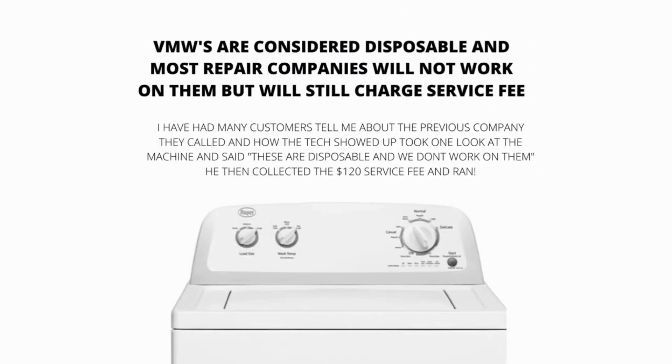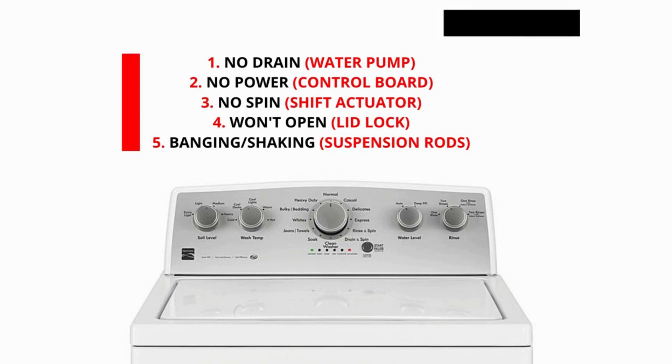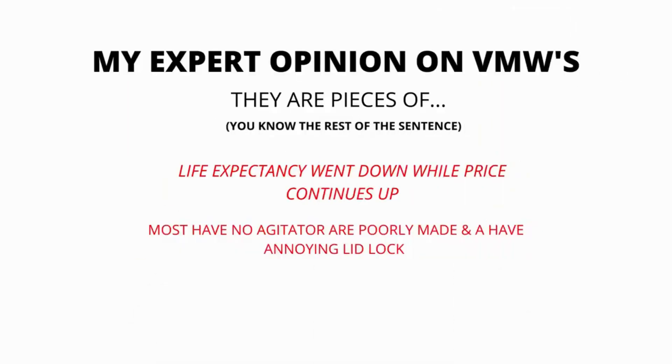VMWs are considered disposable, and most repair companies will not work on them. However, they will still charge a service fee. The main parts of a VMW are the lid lock, water pump, suspension rods, shift actuator, and control board. 99% of repairs done on VMWs are on these 5 parts. Here are some of the main problems and related parts: won't drain — water pump; won't turn on — control board; no spin — shift actuator; won't open — lid lock; banging or shaking — suspension rods.